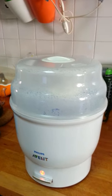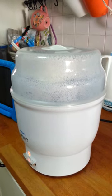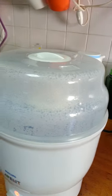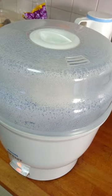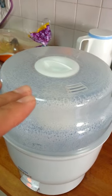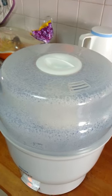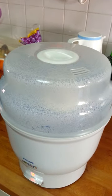All sterilizers need to be descaled once every two months. Every couple of months, add 90 ml of water exactly like you're sterilizing bottles, then add about 10 to 20 ml of vinegar or lime. This will descale it — any salt formed on the heating plate, the lime or vinegar will clean that off so it won't slow down the sterilizing process.